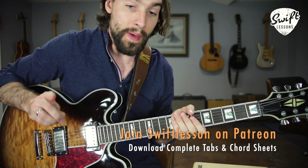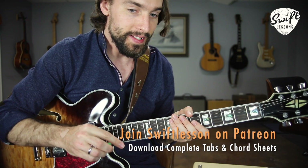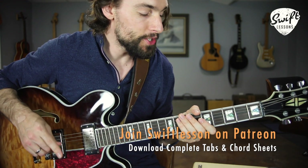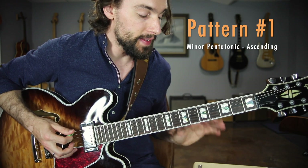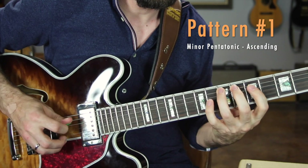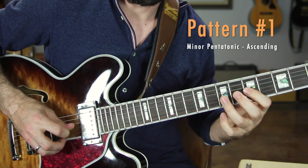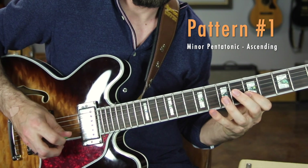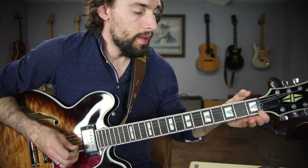For this lesson, I'm going to give you a pattern for your ascending licks and a pattern for your descending licks. Follow along using your tablature at patreon.com/whifflessons. Your first pattern is going to look and sound like this, real slow.